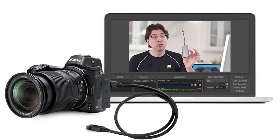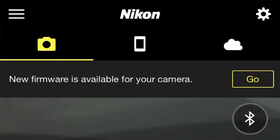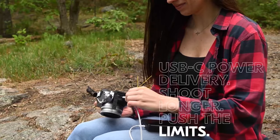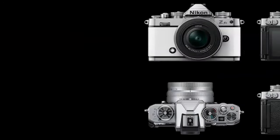Using Nikon's free Webcam Utility app, the ZFC can easily be used as a webcam. It uses the same EN-EL25 lithium-ion battery as the Z50. The ZFC includes built-in Wi-Fi and Bluetooth; like the Z6 II and Z7 II, it can be updated wirelessly via the Nikon Snapbridge application — a feature the Z50 doesn't have. Snapbridge can also wirelessly control the camera and automatically transfer images to mobile devices. The ZFC has a high-speed USB Micro-B connector, Type D HDMI connector, stereo mini jack, and USB 3.2. The Nikon ZFC comes in standard silver and black.